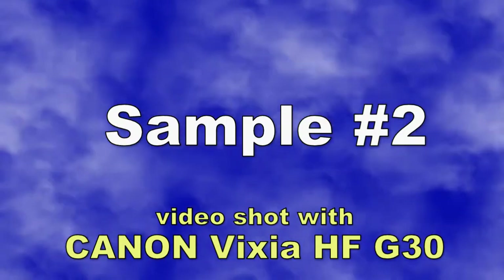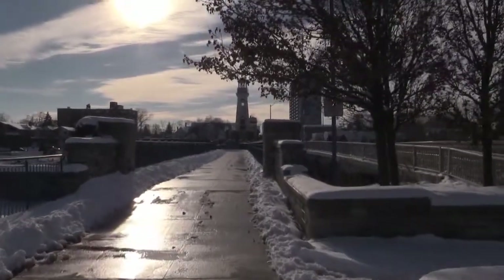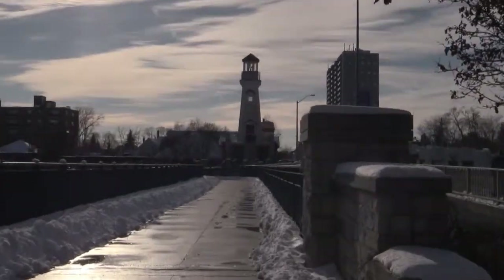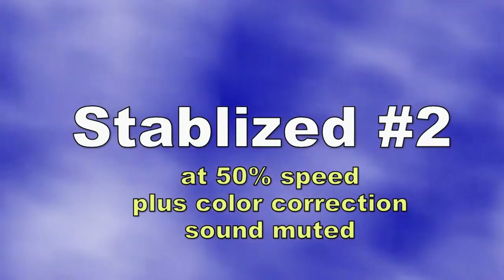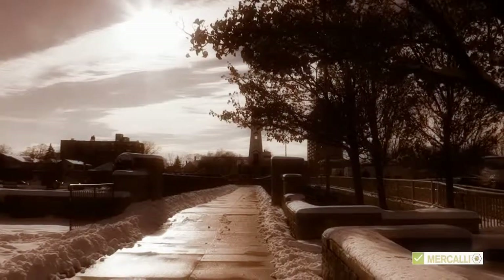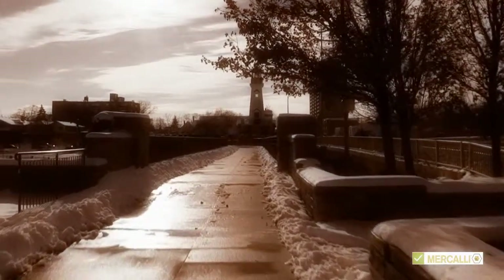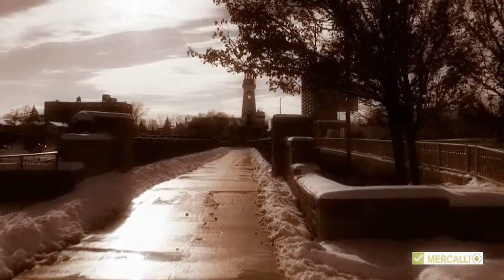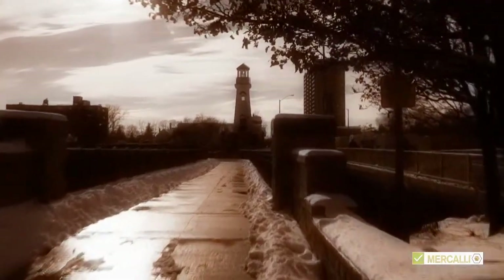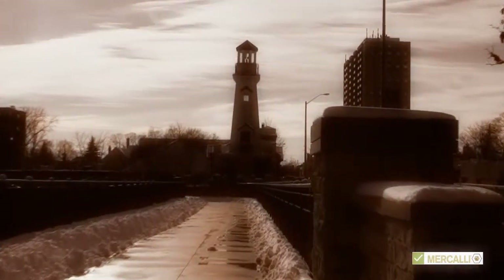Let's move on to sample clip number two. Keep in mind I am simply walking with the camera, looking through the viewfinder and trying to keep it as stable as possible using my eye and my hands — that's all I have. Just like before, I'm now going to show you the stabilized version of that same clip. Apart from the color correction, what I want you to watch for is: does the camera lens appear to be floating through the air, or can you still tell this is a camera held in the hands of someone who is walking? That's what this video software is trying to correct for.